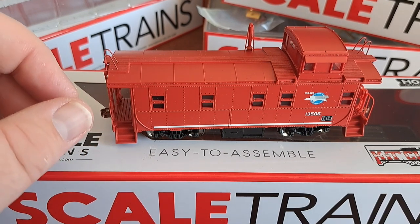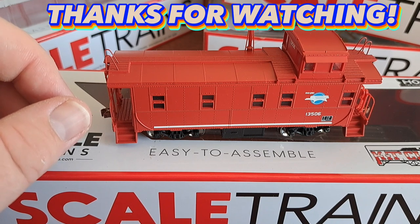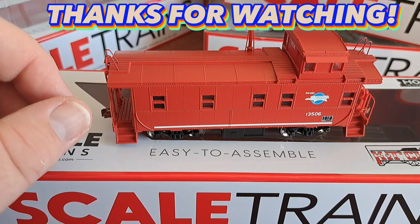That'll wrap up this review. Hope you guys enjoyed it, and we'll see you in the next video. Take care, all. Bye for now.